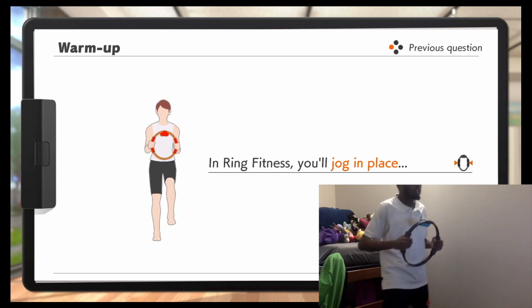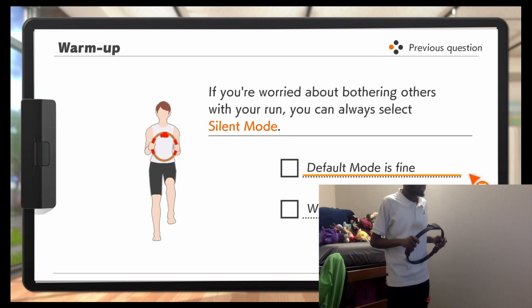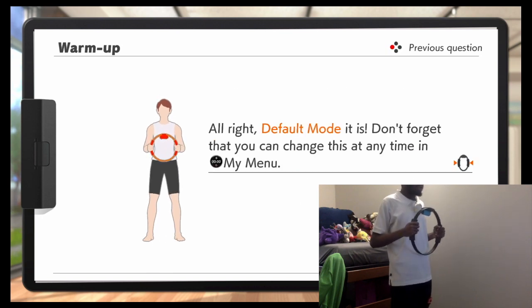Selecting session modes. You'll jog in place. If you're worried about bothering others with your run, you can always select silent mode. I forget what silent mode is, but we're going to do default mode. Alright, default mode.